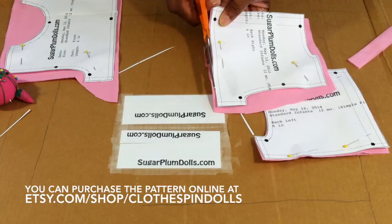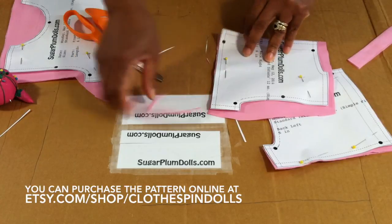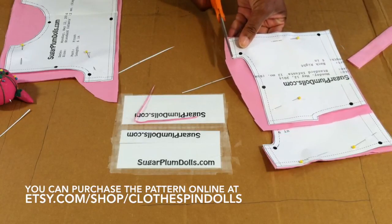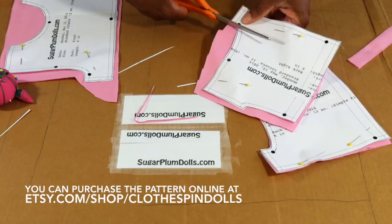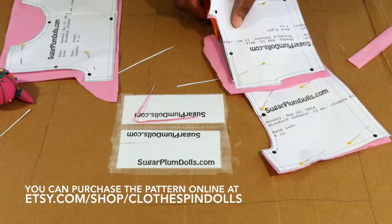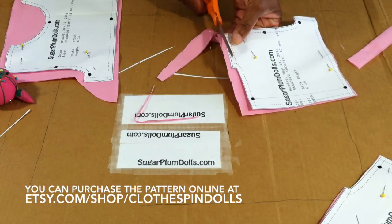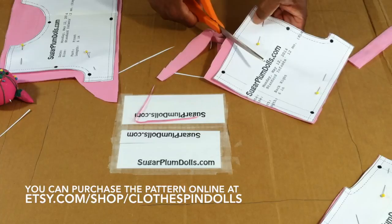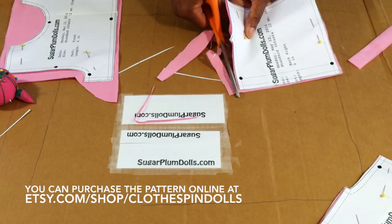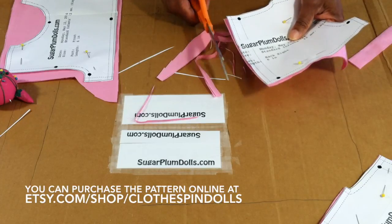If you're using one of my patterns, remember you're cutting at the solid black edge. Don't freak out if it isn't perfectly straight because by the time you hem it, it will be okay. I hate corners but this is for the armhole, so you've got to take your time and be careful. This particular pattern takes maybe an hour or a couple of hours on the safe side — by the time you print the pattern...